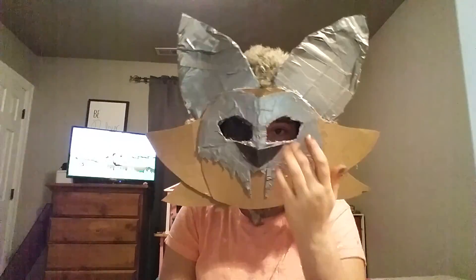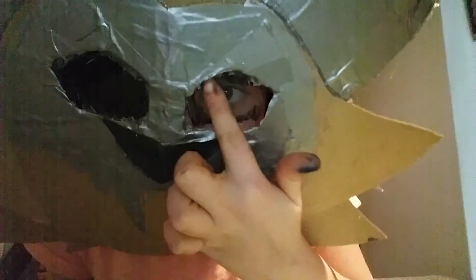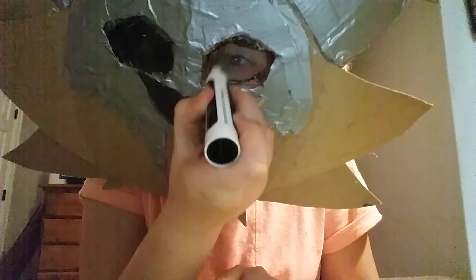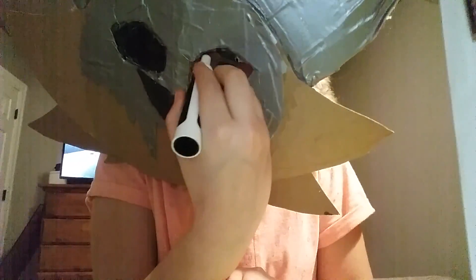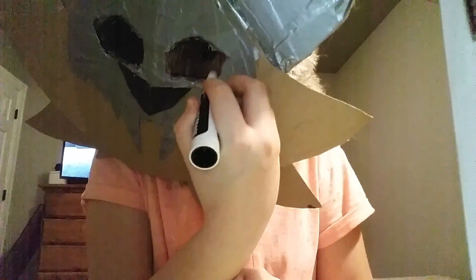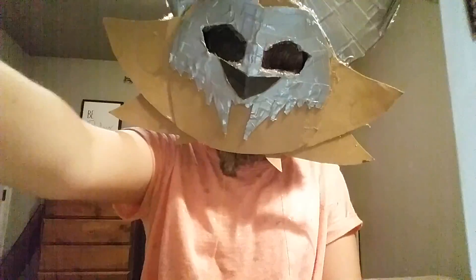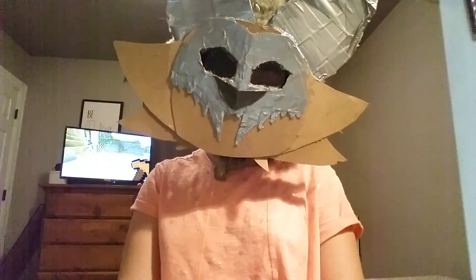I'm going to put on the eye. I'll be right back. So I have both of the eyes in. This eye is clear, so I just grab a marker and color the eye. You can kind of see my eye, but it works. So here, this is what I got for now. I hope you guys enjoyed this video — subscribe if you are not. I'll see you guys next time.